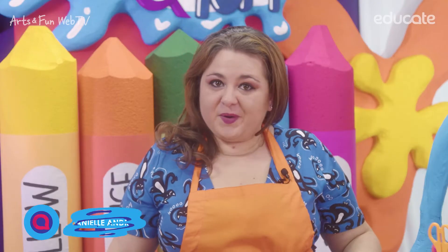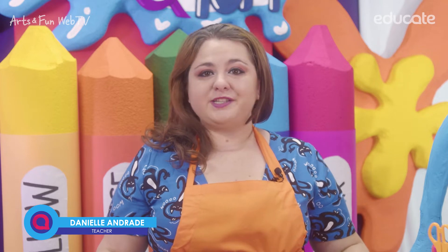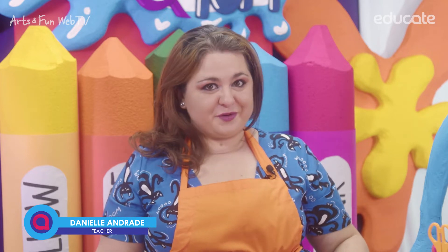Hello, hello, hello! My name is Dani and this is Educate for Families with Arts and Fun Web TV Show.